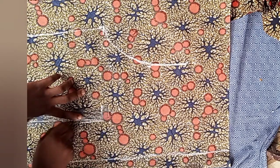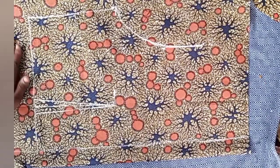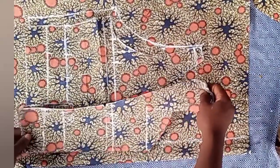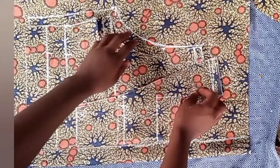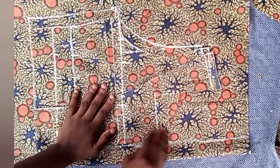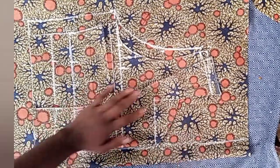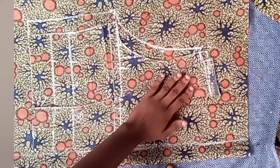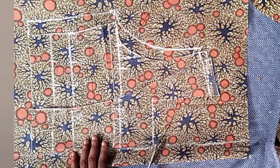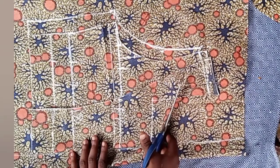This is basically how to make a dart on the half length. After making your darts, place the front piece on the back again to cut it out and create the neck. If you want to use the same neck shape on the back as the front, just cut it out just like I'm doing. If not, you can draft your own neck on the back. I'm going to use the same neck measurement.